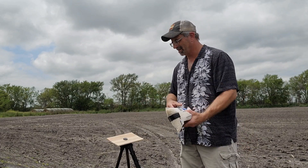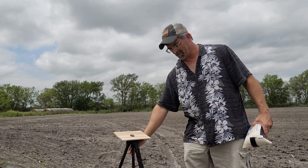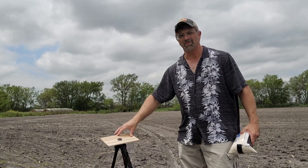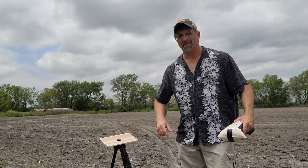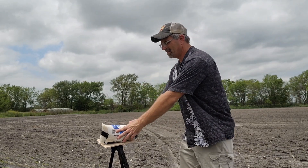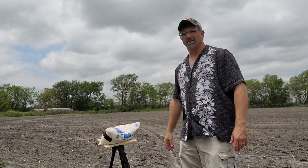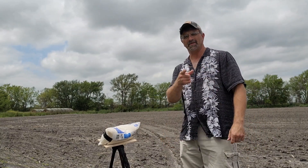But here you go, just a quick idea if you've got one of these that you really weren't thrilled with and you wanted something that'll shoot just a little bit better — put that board on top, get a five pound bag of rice, and you've got your rest right there. Thanks for watching.